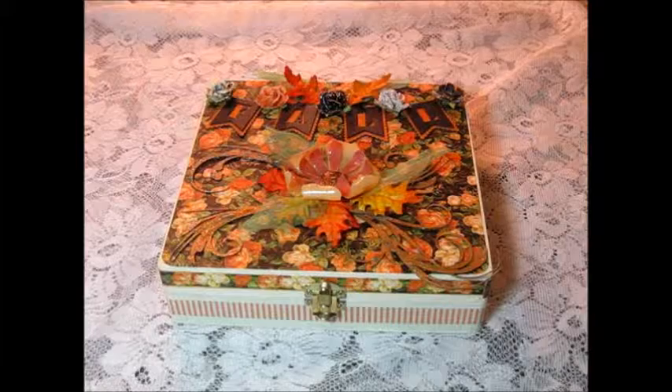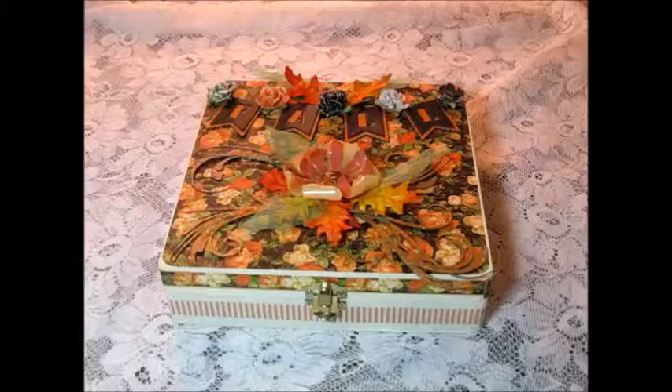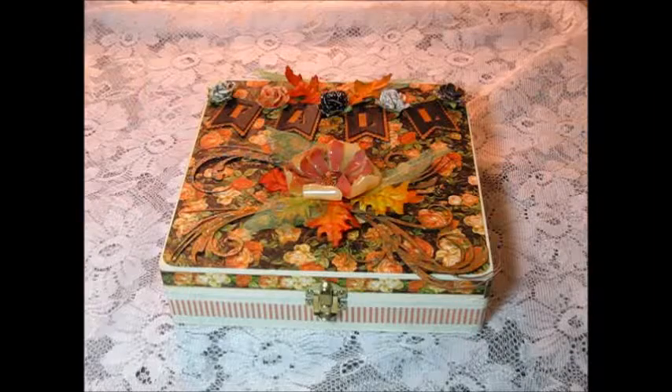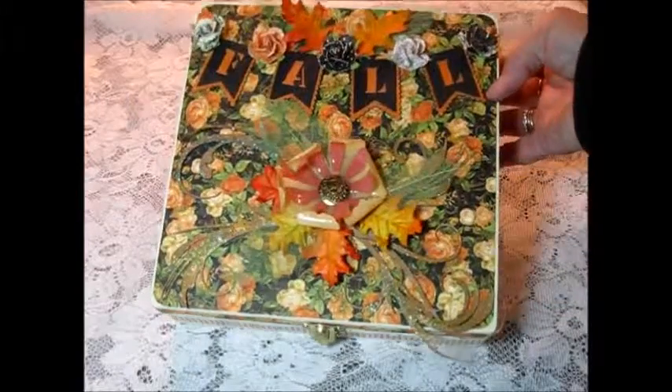So this is the top of it. I used Graphic 45 Eerie Tale. The paper that I used on the top is just gorgeous. It really is not a Halloween paper, even though it's made with orange, yellows, ivories, and black and green. It goes very well for fall, and it's just gorgeous. There are roses on them, so this is the box.